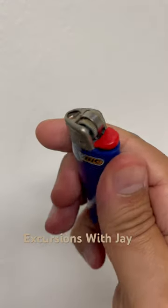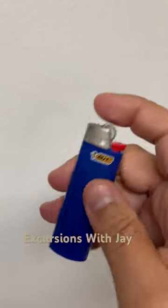This makes it harder to spin the wheel and ignite the flame, which is why most people just remove them.